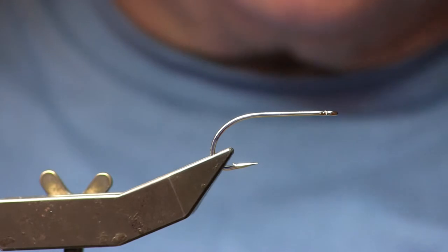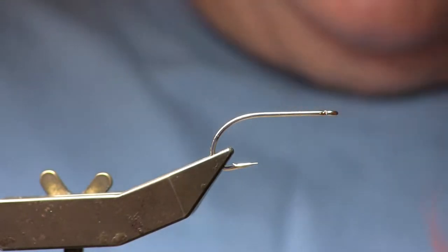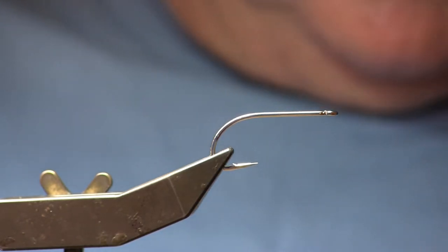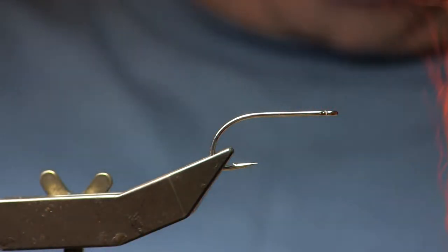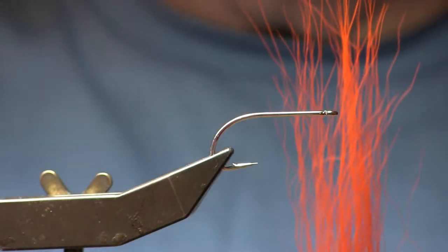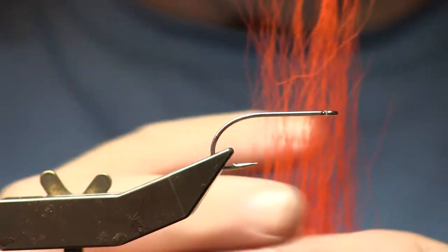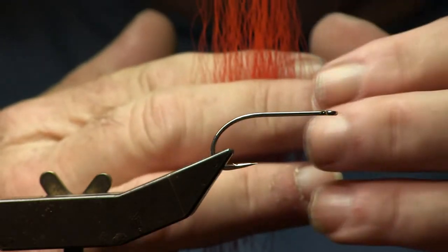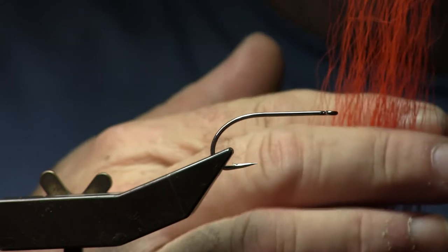Before I tie the fly, I'm going to take my bucktail. In this case, I'm going to start with orange. I'm going to cut a group of it off of the hair hide or tail. Then I'm going to take that material — notice I'm keeping the tips up and the butt down — and I'm going to spread it open so it lays flat. So instead of being a bunched group of hair, it is flat and laid out side by side.